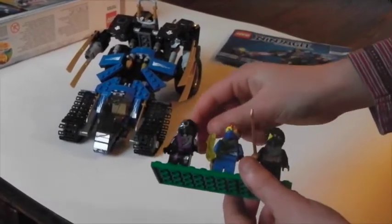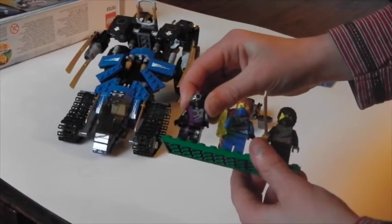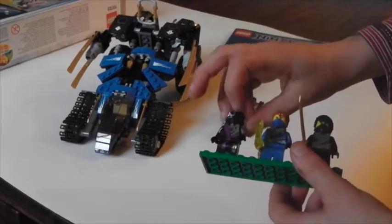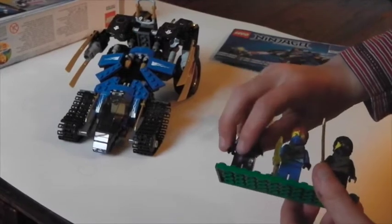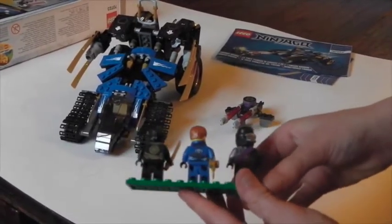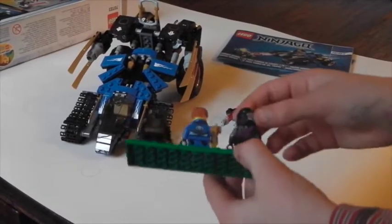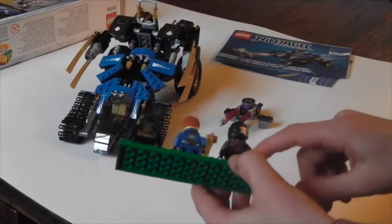And then you've got Ninja Droid with his mask. I really like his mask, but in the films it's used to actually shoot — it's much different, but still. And here's his open wide body. Now I'm just going to show you from the back. There's the end of the Techno blade, spiked for Jay. And here's the back of his mask — there's half of his spike emblem.